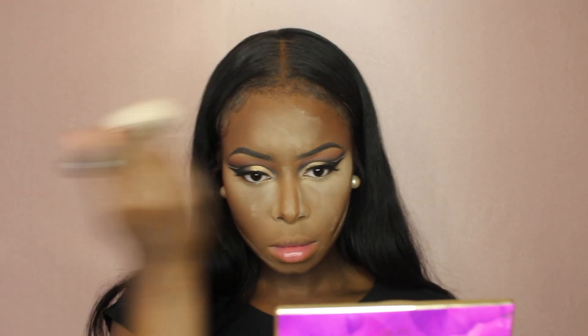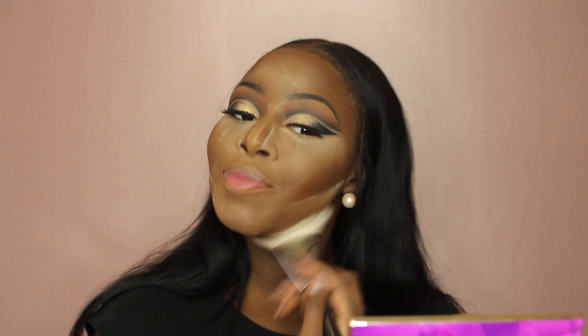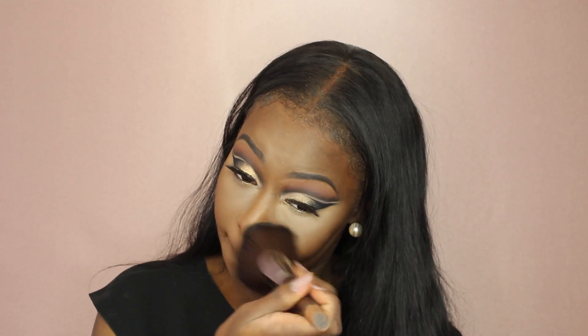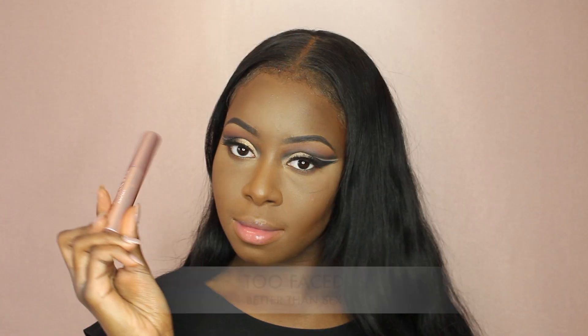I cannot live without this. You see how happy I get when I use this product? Then to blend all those shades in, I went in with my MAC Cosmetics Mineralized Skin Finish in Dark Deep. To complete the eye look, I went in with Sienna under my eyes and also with Noir just to darken it up. To blend the false eyelashes together, I used Too Faced Better Than Sex Mascara.